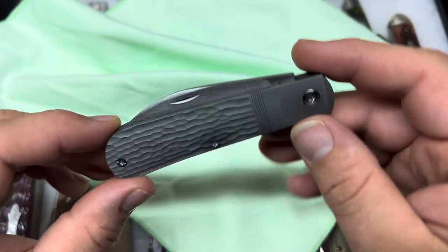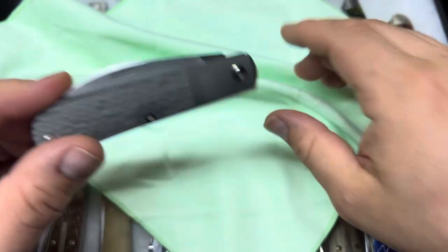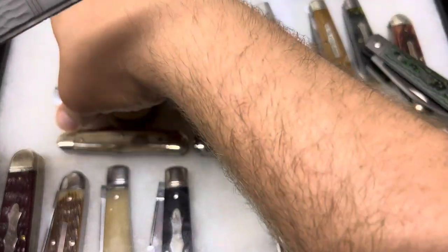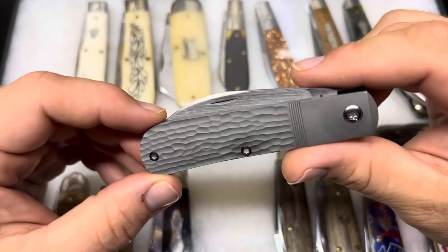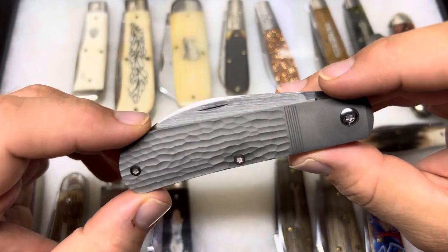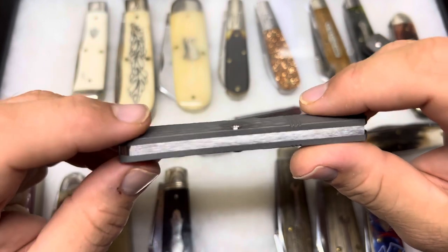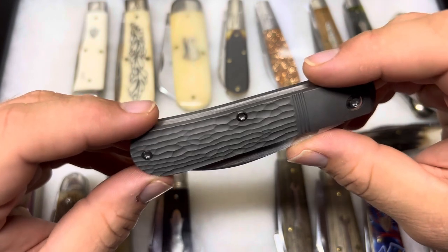This is super cool looking. I hate that I don't have a great lighting setup figured out yet because I really want you to see how cool this looks in person. Wow, it is a really interesting and cool look. The finish on this titanium is really nice — some kind of blast, and it just looks really, really dark and good.